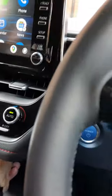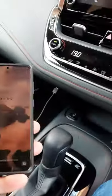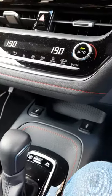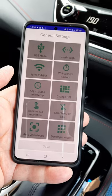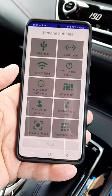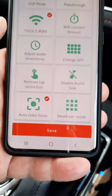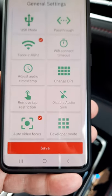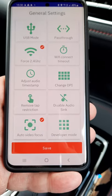Just to show you in the companion app on my Samsung Galaxy S20 — here it is. You can see these new buttons at the bottom, and this is the one you need: 'Auto Video Focus.' There's quite a bit more functionality in this update too.